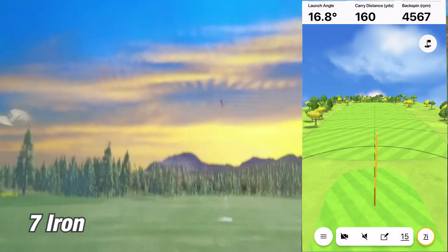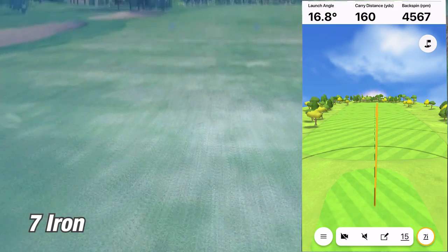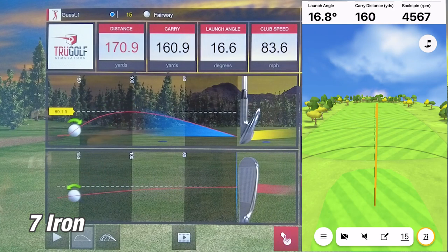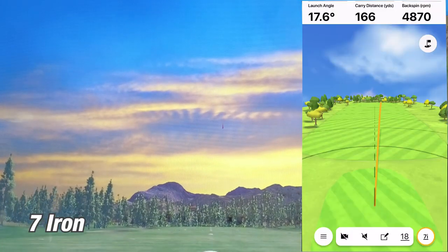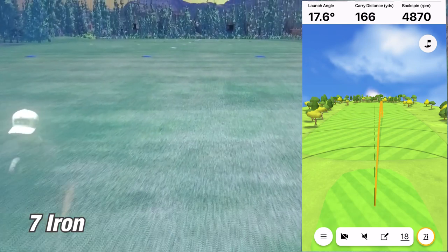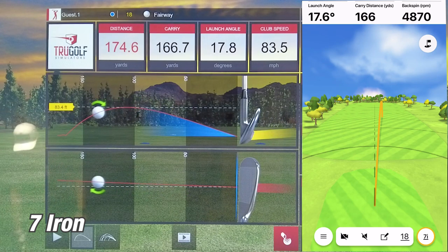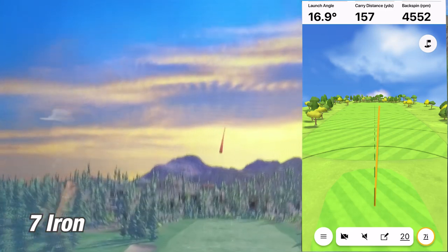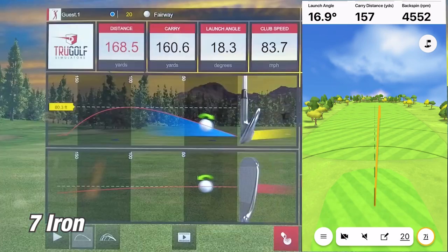Moving on to the 7-iron — on the first shot, the Garmin R10 showed a carry of 160 yards while the sim showed 160.9 yards, just nine-tenths of a yard difference. That is crazy. On the second shot, the R10 showed 166 yards versus the sim's 167 yards — off by just one yard. The 7-iron is really dialed in. On the third and final shot, the R10 showed 157 yards while the sim showed 161 yards, a four-yard difference, which is pretty impressive.